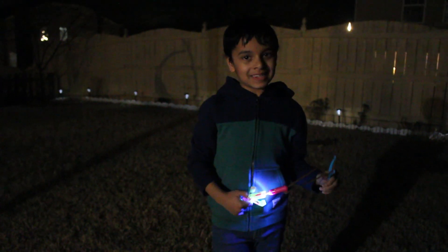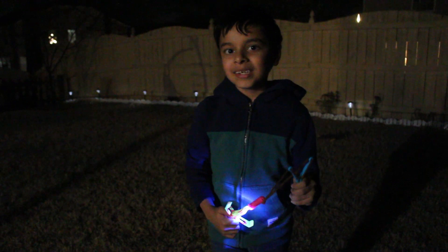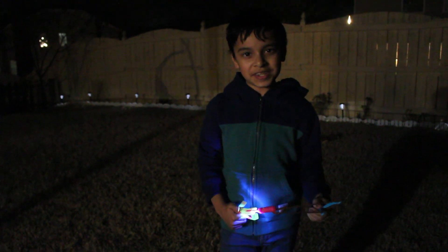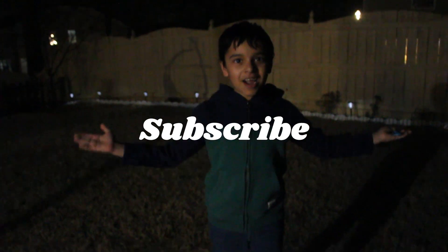Hope you guys enjoyed this — I really did! If you want to see more of my similar videos, please like and subscribe to my channel. Thank you all for watching and I'll see you in the next video. Bye for now!